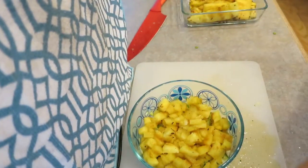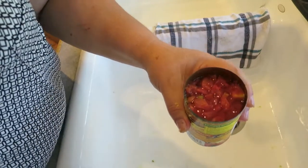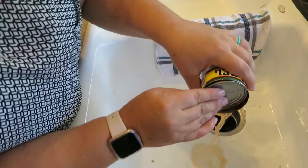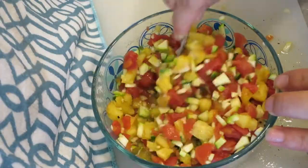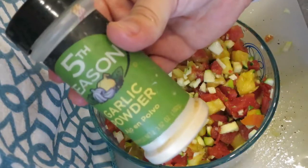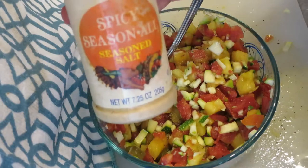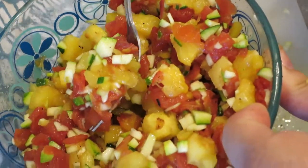There is our mix. Now we just need to add the rotel. I do like to drain my rotel before I put it in because I don't need any extra liquid in there. Now the last thing we add are the spices — garlic powder, onion powder, and seasoning salt to taste. Also, just so you guys know, you can make this with as much zucchini or pineapple as you want, so it's really versatile that way.